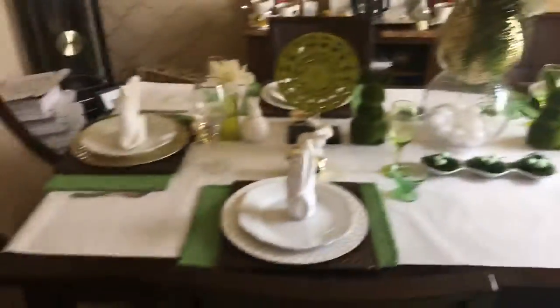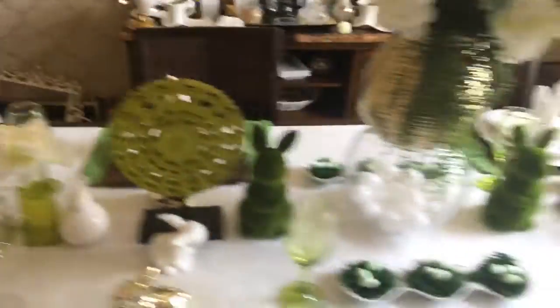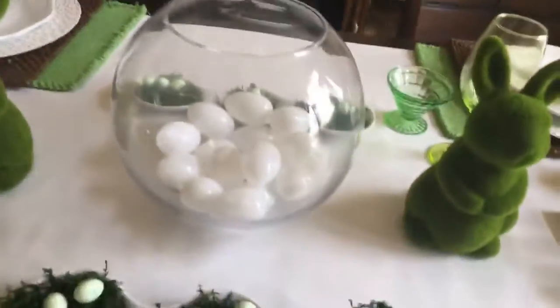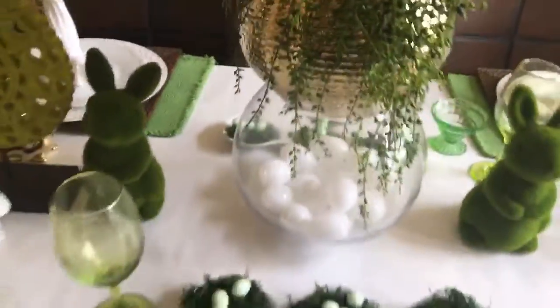Another tip: always try to make the head of the table a little different. Here the main place settings use white chargers, but I have gold chargers on the ends, which tie in nicely with the gold bunnies. I also have different chairs at the head of the table. I went with green this year because we have a green rug, so it all coordinates really well. In the middle, I took a regular white glass bowl and put white Easter eggs inside — I chose white eggs over multi-colored ones because the white looks a bit more elegant.